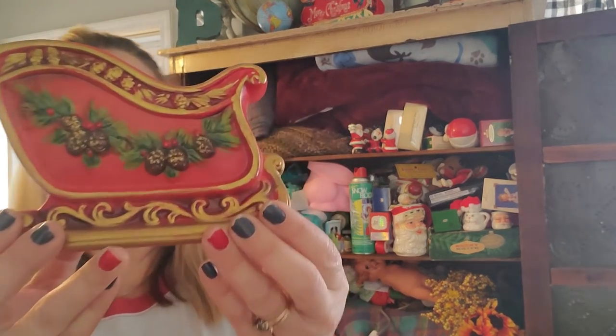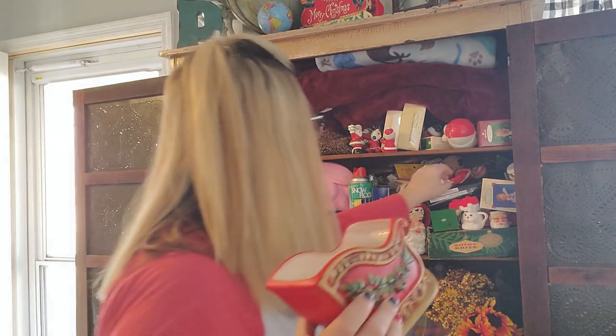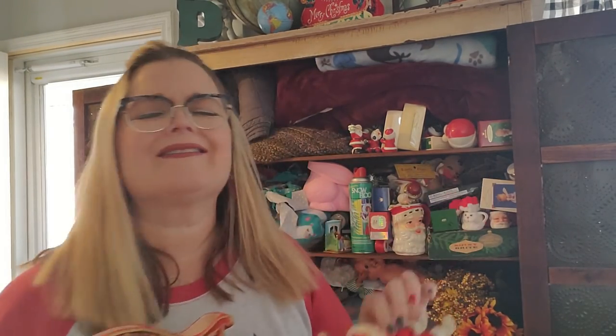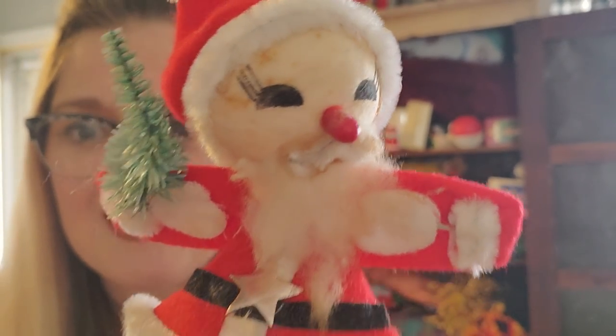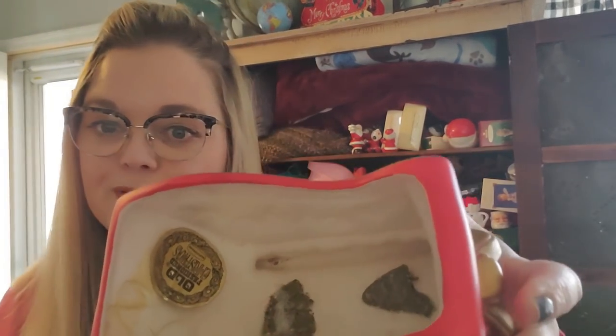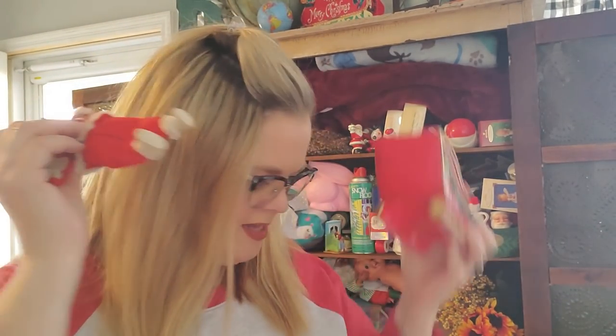Then I have this sleigh here that I like to put my flocked Santas in. I just love him — look at his eyelashes! Santa has eyelashes. He's made in Japan, with this little brush tree. You can put your little flock Santas in these sleighs. This is a napka — it probably had a floral arrangement in it. Actually I know that it did because there's floral foam down there, but you can stack up all your Santas in there and they can just have a nice little sleigh ride.